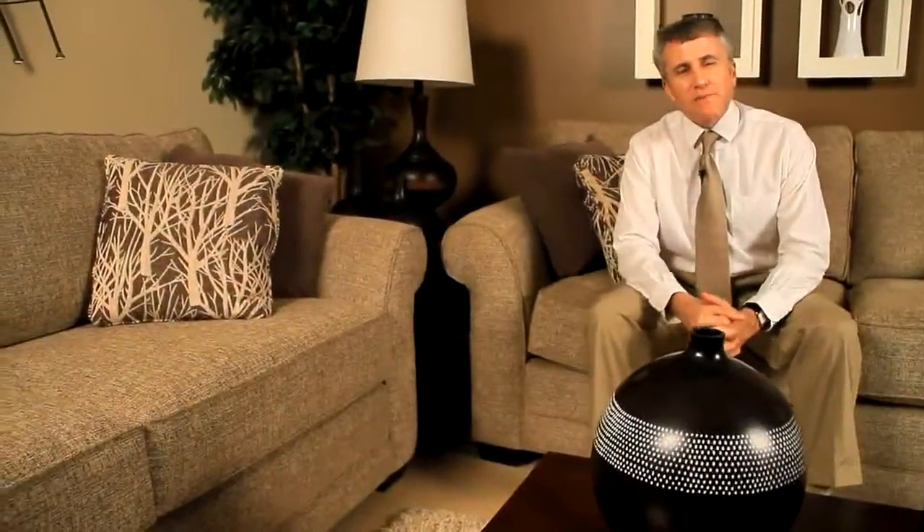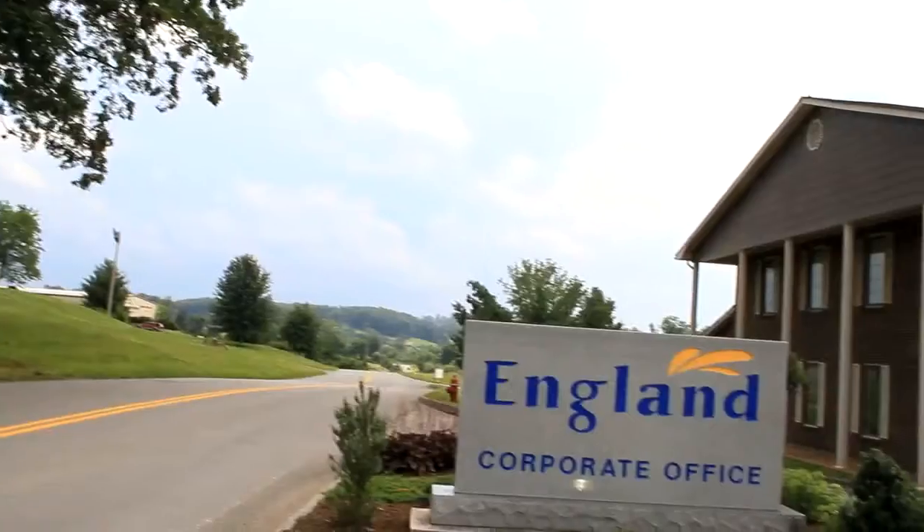These two sofas appear to be identical. But if you could peel back the cover and look on the inside, you'd find a world of difference between them. Hi, my name's Otis Sawyer. I'm president of England, Inc., a La-Z-Boy company.